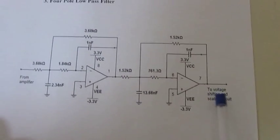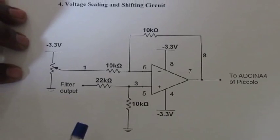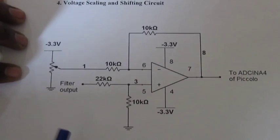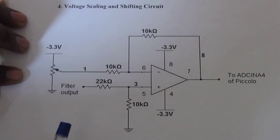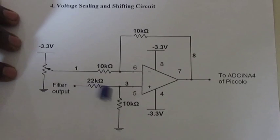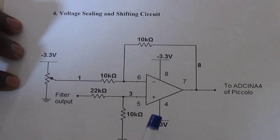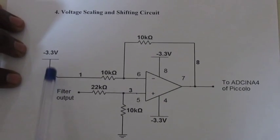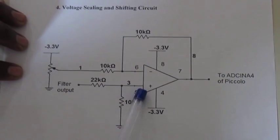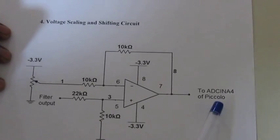The output of the filter is given to the voltage shifting and scaling circuit. The necessity of this circuit is that the Piccolo will sample only signals that vary between 0 to 3.3 volt, but our signal varies between minus 2.8 to plus 2.8 volts. In order to make it compatible with the Piccolo, we apply shifting and scaling. This circuit has been implemented using the same TL082 IC. The inverting terminal receives the minus 3.3 volt regulator supply from the pot, the filter output is given to the non-inverting terminal, and the output of the shifted signal is given to the ADC INA4 of the Piccolo.